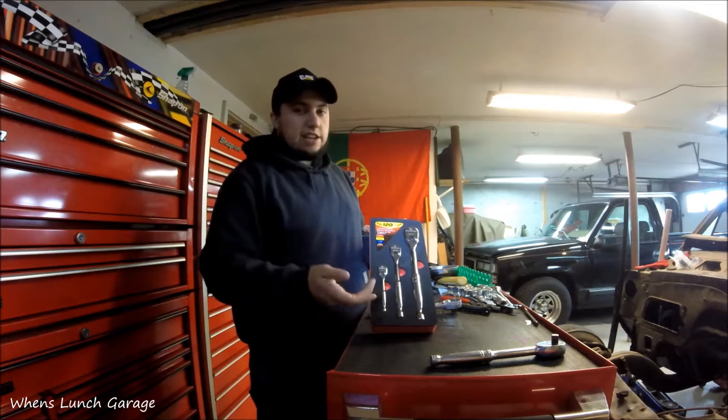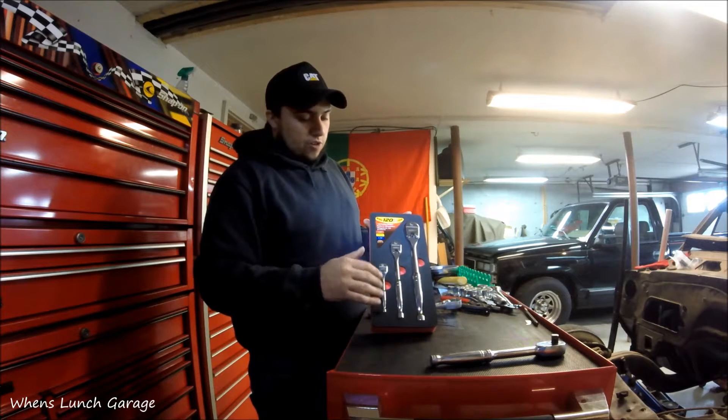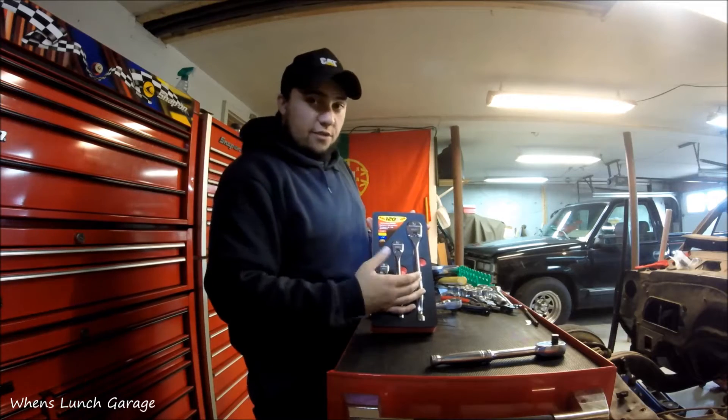I bought this set a few weeks ago. It was $90, and you got a quarter-inch, three-eighths, and half-inch drive ratchet.